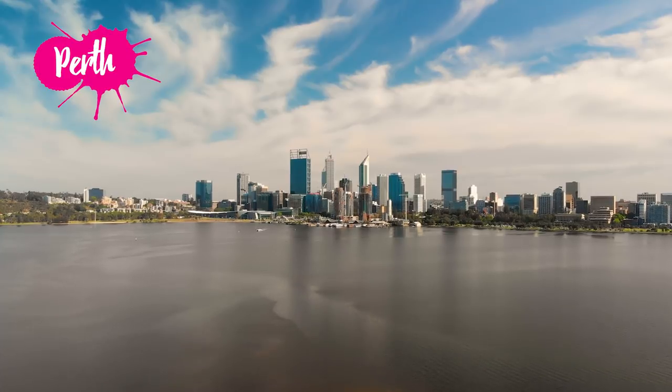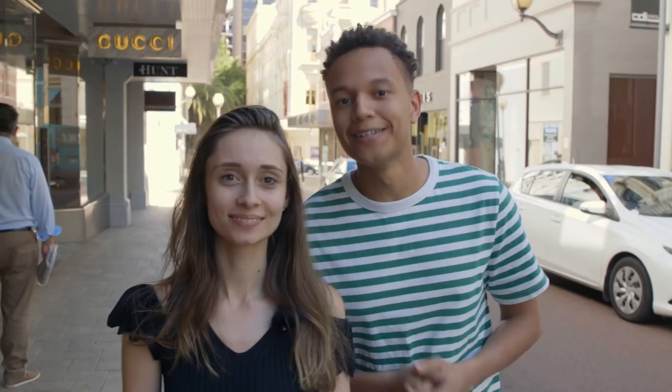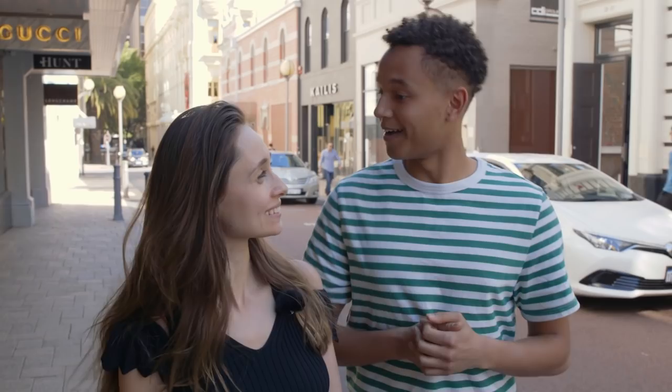Hi guys! We're still in Perth, however this is sadly our last day in Australia. I've had really fun here, have you had fun? I had an amazing time guys. Today I'm gonna do something very Australian - I'm gonna learn how to play the didgeridoo. Exciting, right? Very exciting. Afterwards we're gonna meet up and have a nice little Australian treat together. I'm looking forward to that.